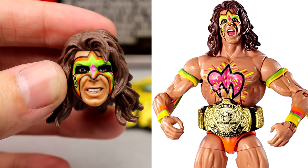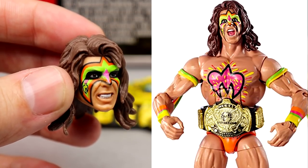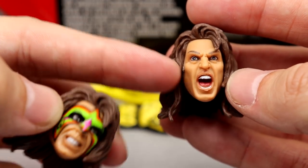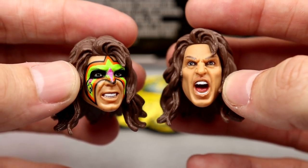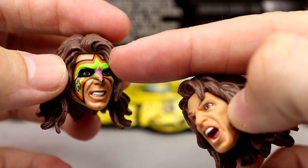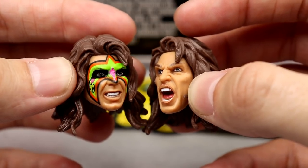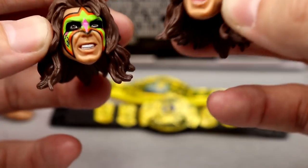We also get two fisted hands and mic-holding hands out of the packaging, plus his head sculpts. We've seen these before. I think the likeness of Warrior is there — I wish we could get a new one but I understand. It would be cool to see a new rendition or true effects version. We've seen both versions — with face paint and without — kind of like your pre-match versus post-match look where all the paint melts off. I like both sculpts but would love updated versions.